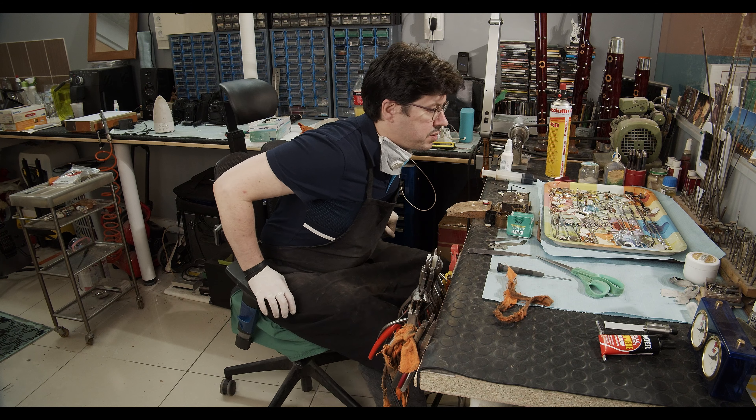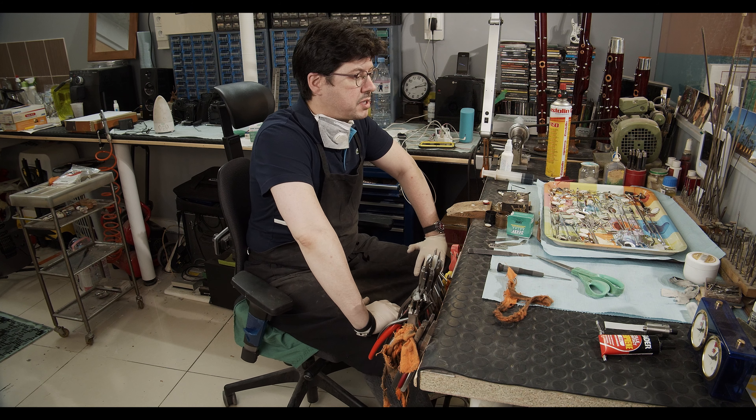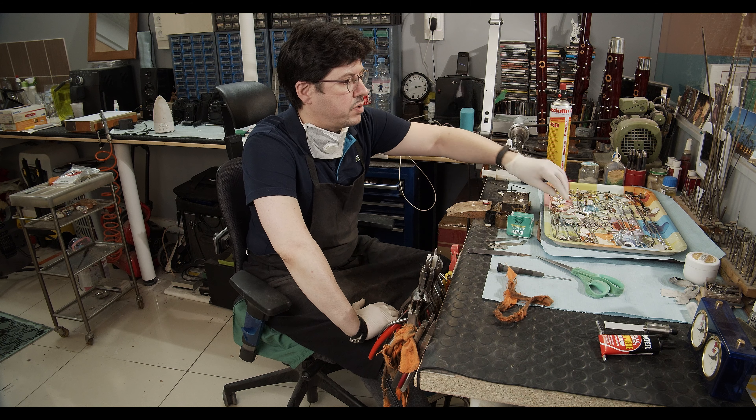Okay, we are back to the workbench. The bodies have been cleaned and the keys have been polished. Now we will change the cork and the felt on the keys. I will show you how I do it.